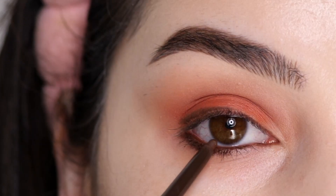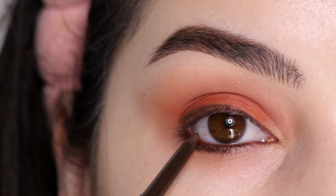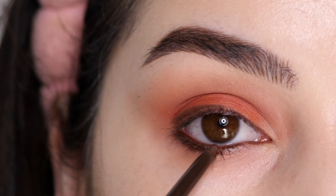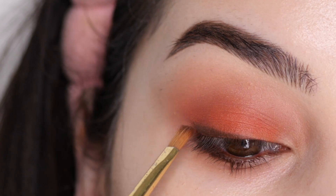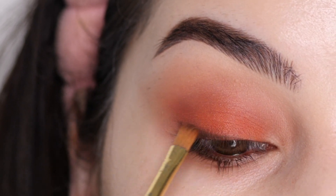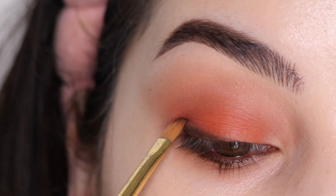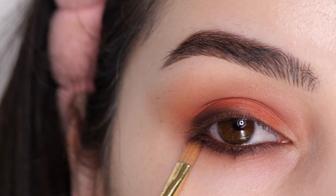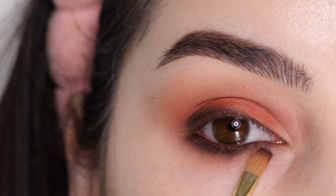I'm bringing it about halfway, making the line thinner as I go inwards. I'm also lining the lower lash line and waterline. Next, I'm dipping into this deep brown with a flat shader brush from Hobby Lobby — it's a paintbrush — and dragging it along that line, smoking out the top edge. I'm doing the same on the lower lash line, creating a smoky-type effect.